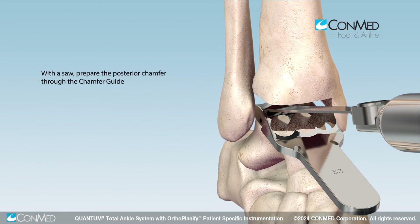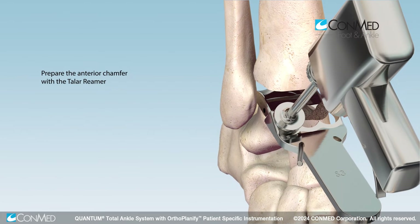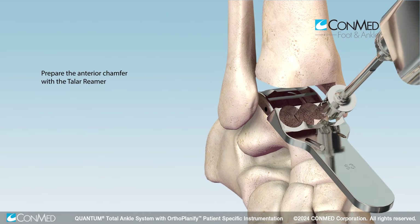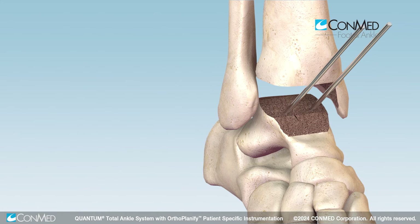Prepare the posterior chamfer. Then use the talar reamer to create the anterior chamfer. Care should be taken to advance the reamer until the lip is in full contact with the chamfer guide in each location.